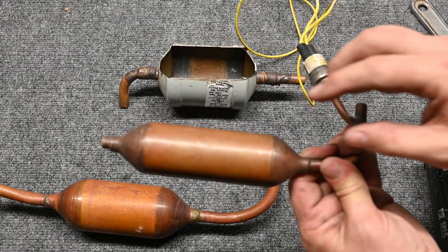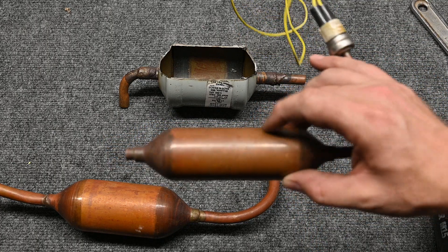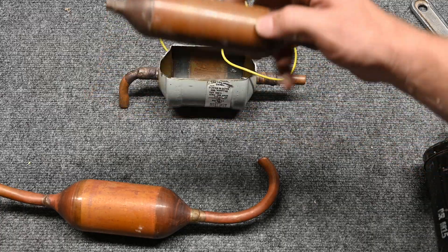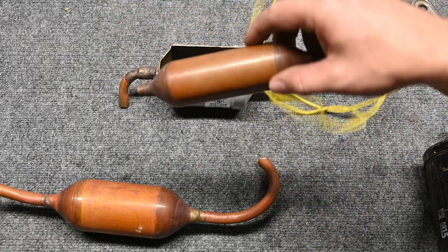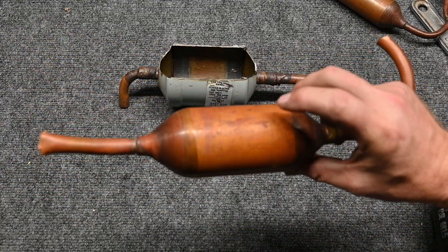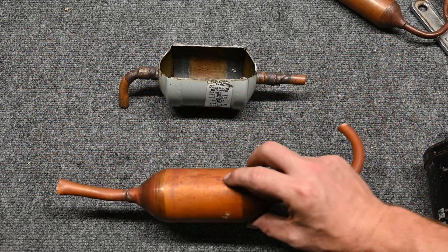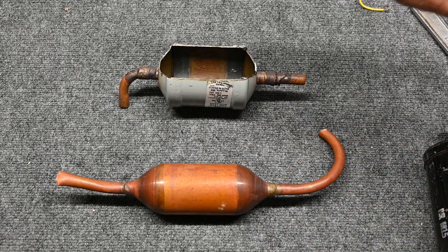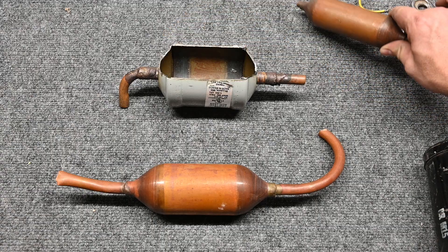Hear that thud sound? It's solid inside — solid with either a type of core or a type of desiccant material. Even though there are no words on this one, because of that thud sound I know it's a liquid line filter dryer. And because of the ring sound this other one makes, I know it's a hollow muffler.